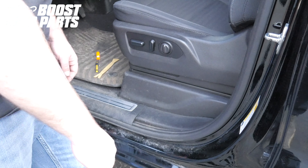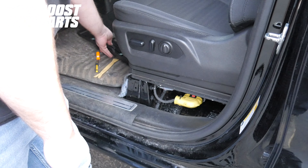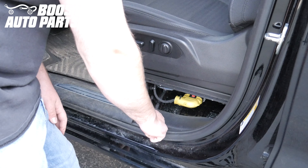Remove the trim piece around the seat by pulling straight up. Once that's removed, using a trim tool, remove the front piece right down here on the door.